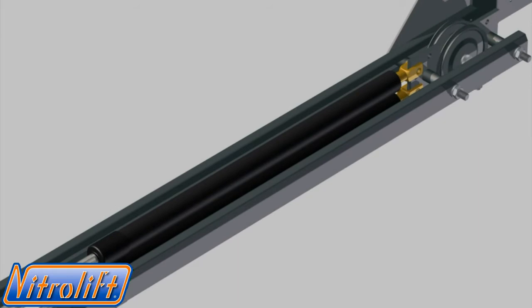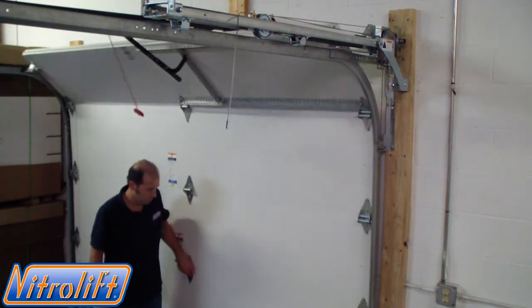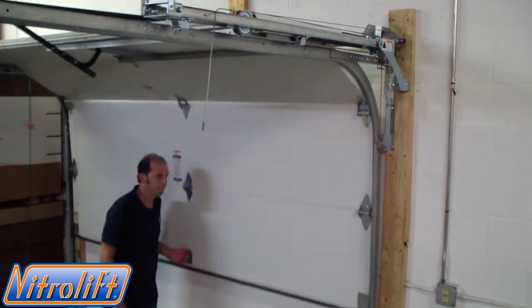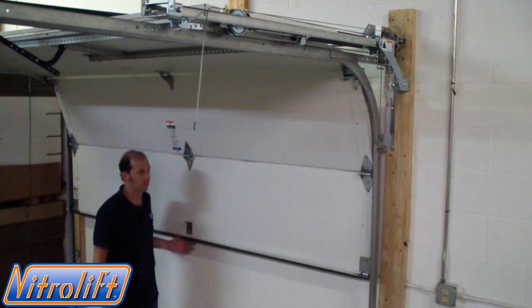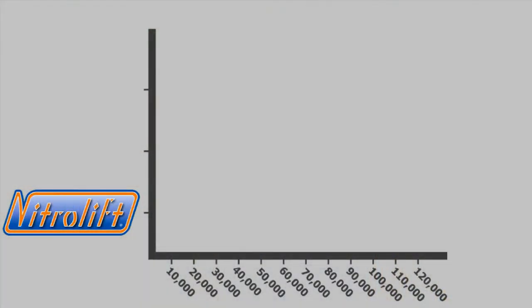They don't break, nor do they fail like typical garage door springs. Compared to coil springs, gas actuators deliver a more consistent force, providing optimal garage door balancing throughout the opening and closing cycle.